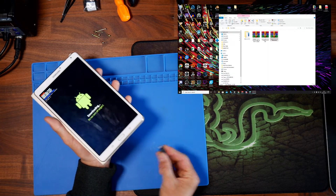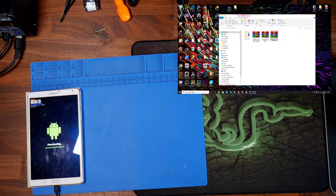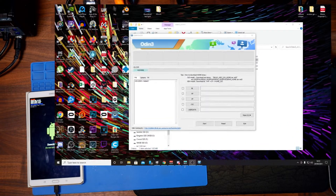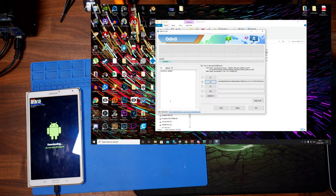Make sure your cable is connected to the PC, then jump over to Odin and run it as administrator. You should see your tablet connected, listed as COM4. Click the AP button and select the TWRP file. Make sure you download the correct file for your tablet from their website. Importantly, under Options, turn off Auto Reboot. Then click Start — and we should see 'Pass' appear.